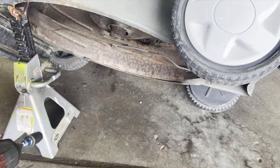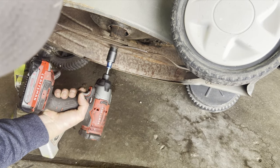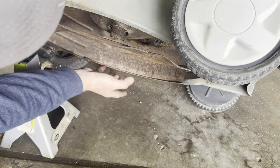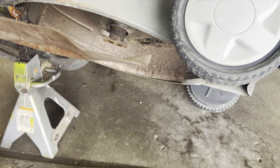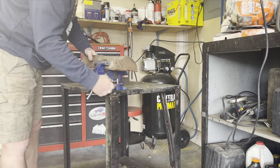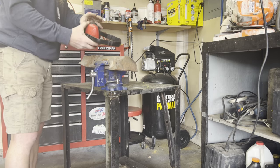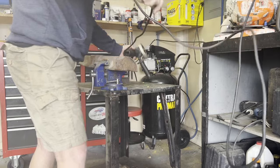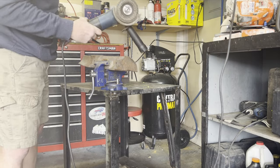Next thing we want to do is get the blade off because we'll need to sharpen that. You need an impact wrench; if you don't have that you've got to figure a way to get this blade so it's not spinning on you. Get your blade mounted in a vise, safety goggles, ear protection, and you need a grinder — or you can always use a file. I like using a grinder.